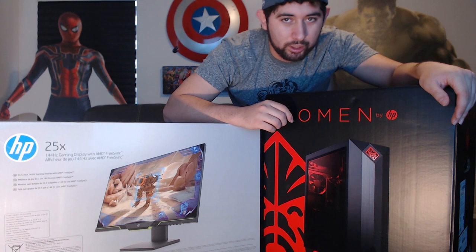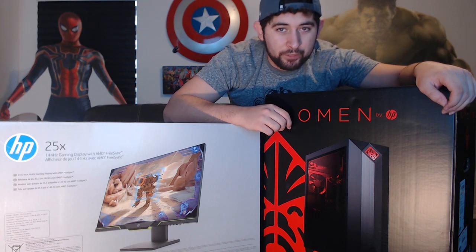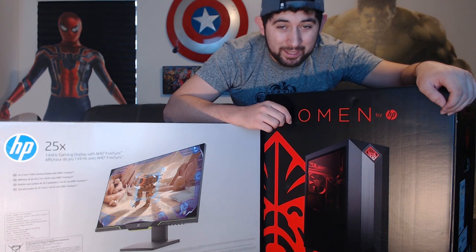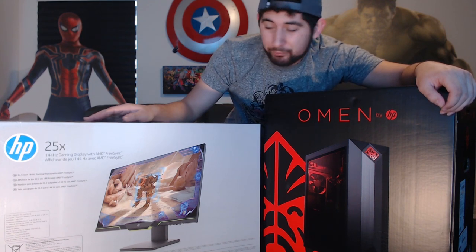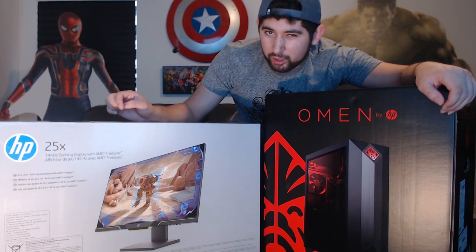Basically what we got: a GeForce RTX 2080 graphics card, 16 gigs of RAM, a two-terabyte hard drive, and a 256 gigabyte solid state drive. We're gonna open this up and see what it's got inside.